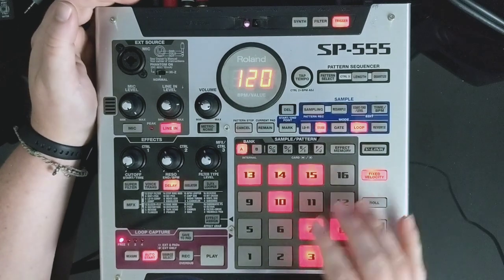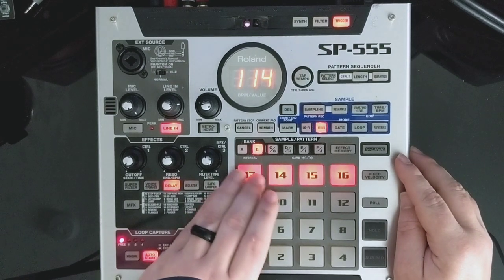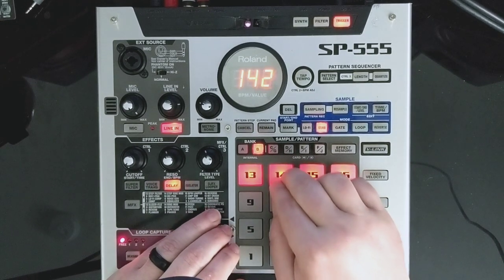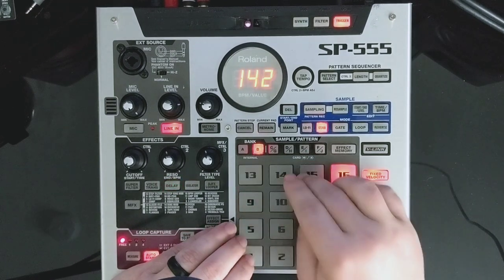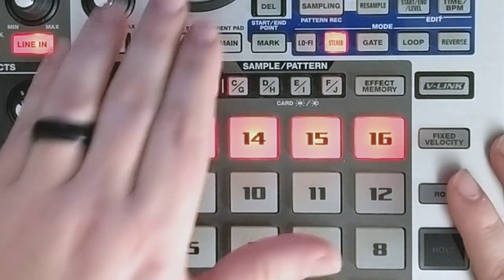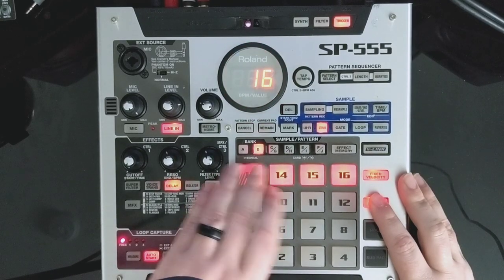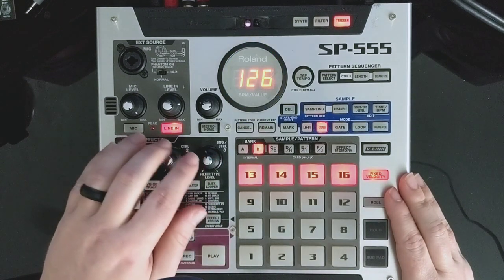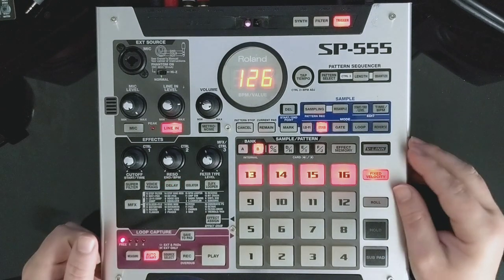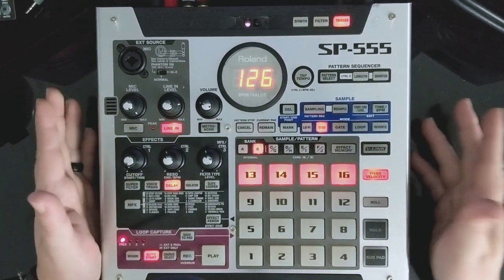You've got 16 pads, and there's this fixed velocity button. It does have velocity on the pads - if you hit fixed velocity it makes them all at 100%. It's also got this roll function, which will snap to whatever tempo you've got programmed. You can alter that to be an 8 count, 4 count, 16 count, or 32. It can roll really fast. That's a neat thing, especially if you want to lay down a hi-hat perfectly snapped to quantization without using the sequencer.